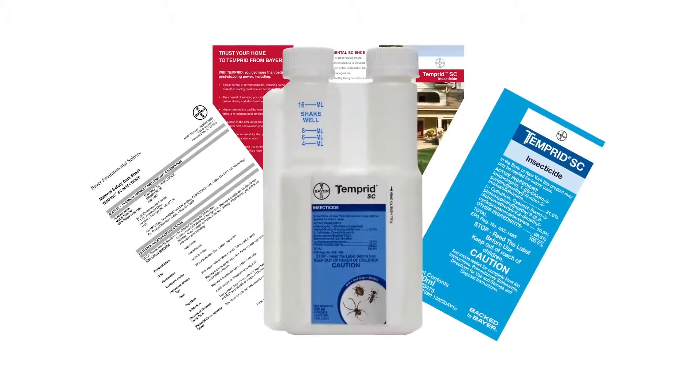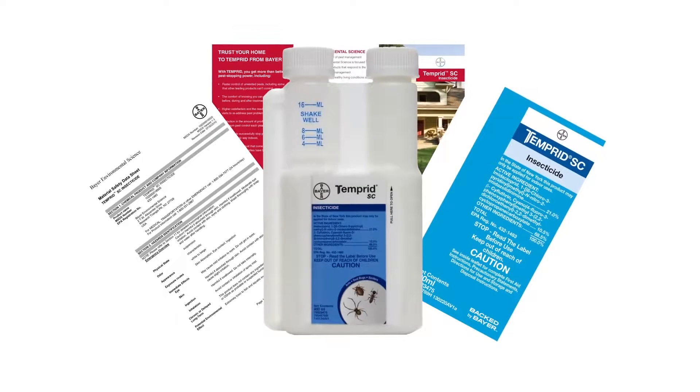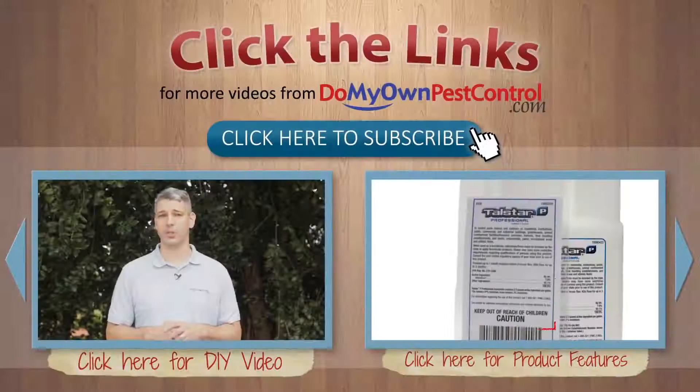Make sure to read all instructions in the entire label carefully to safely and effectively apply Tempered and keep pests away from your home. And it's that easy with the expert help from DoMyOwnPestControl.com. Make sure to subscribe to our channel for more instructional and product videos.